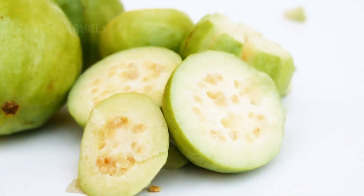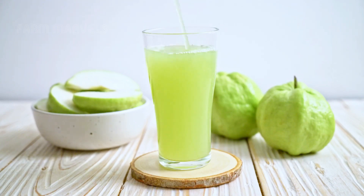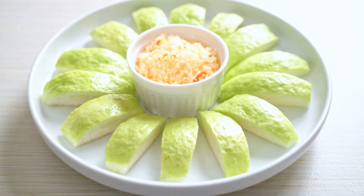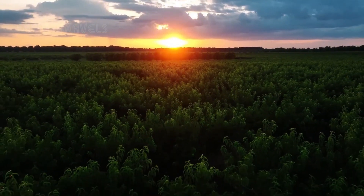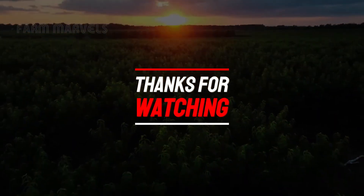Thank you for watching this video on the organic guava cultivation and harvesting process. We hope you've enjoyed learning more about agriculture and guava care. Don't forget to like and subscribe to our channel for more interesting farming videos. See you in the next video.